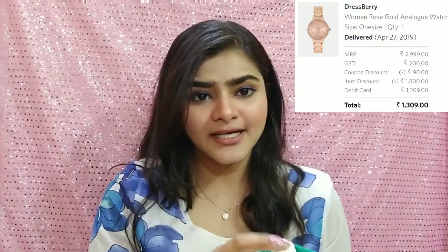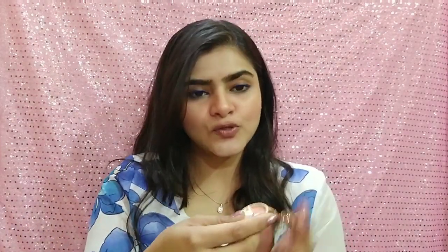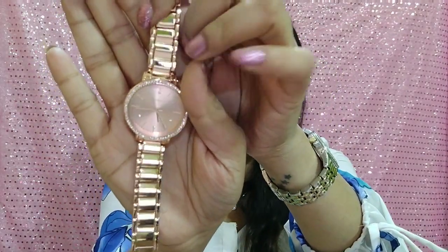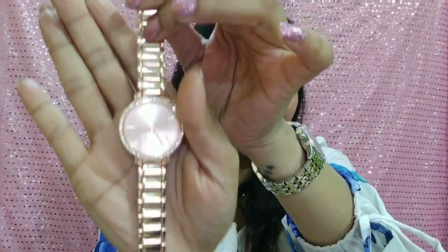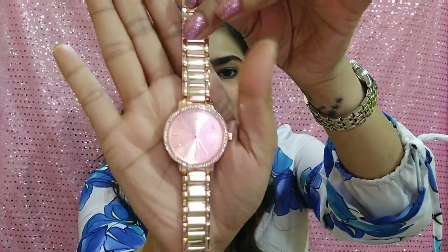The second watch is a rose gold watch, priced at around ₹2,999. It is a nice pretty rose gold watch and its clasp and everything is also very nice — it feels very sturdy and looks very good.